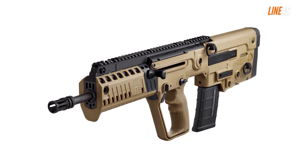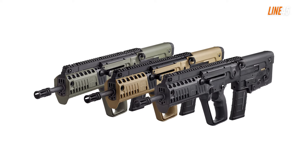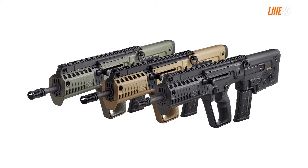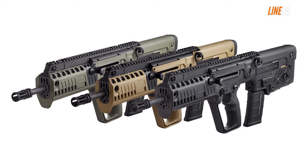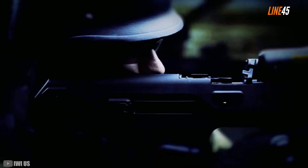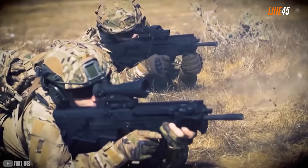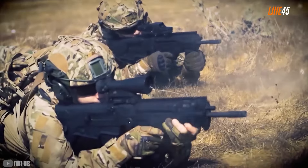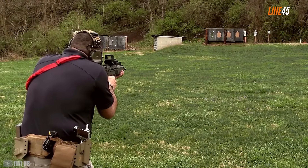IWI Tavor X95. A bullpup rifle like the IWI Tavor X95 is a good alternative to your standard semi-auto rifles. When it comes to emergencies and SHTF situations, having an AR is really reassuring, but if that option is not available and you need something equally potent and versatile, bullpup rifles should be your next bet. The Tavor X95 has its magazine and action placed behind the trigger.